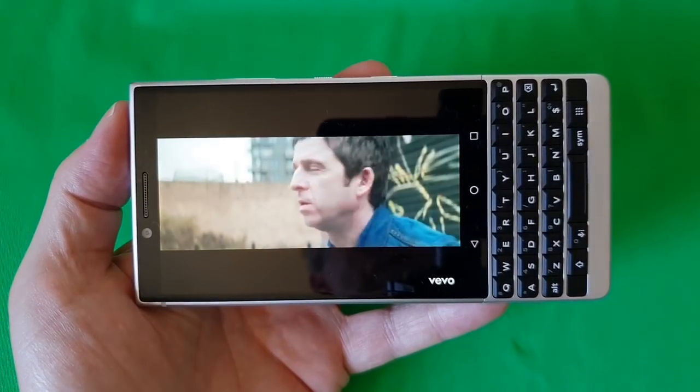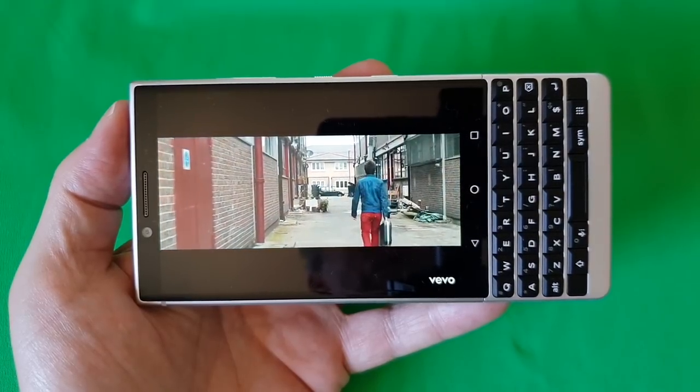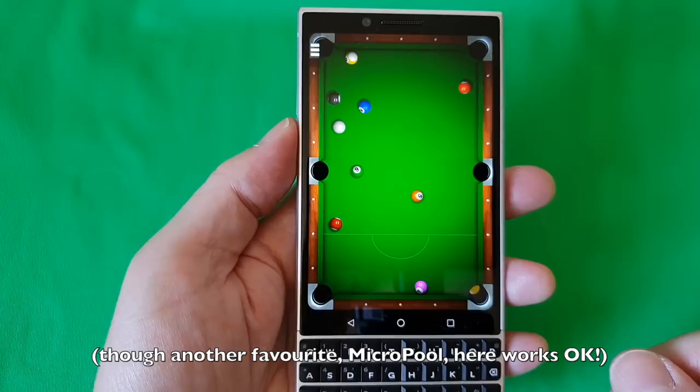The Key2 is the exact opposite. It's terrible for media consumption with its 4.5-inch 3x2 LCD screen — the wrong size, shape and technology for watching video — and not particularly good at gaming either. But hammer through some emails or WhatsApp conversations and it shows its mettle. Horses for courses; it depends on what you want to do.